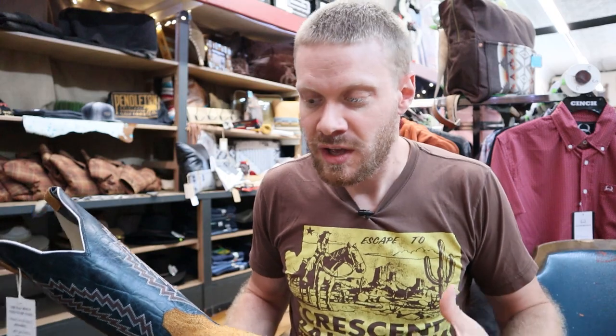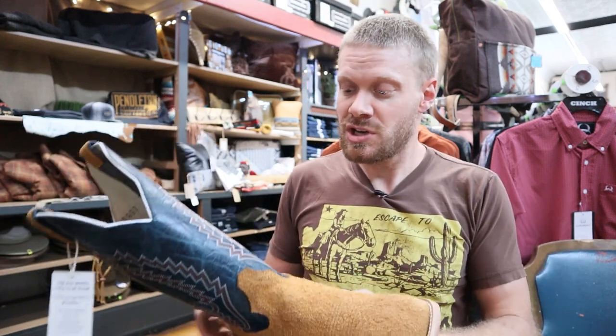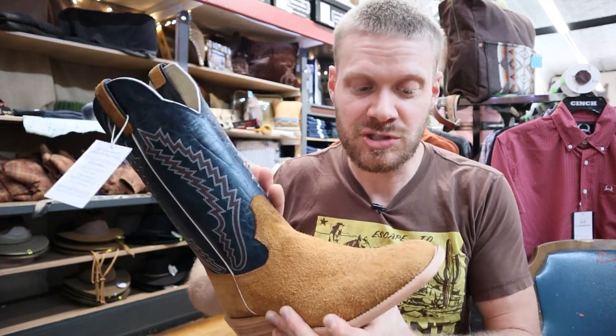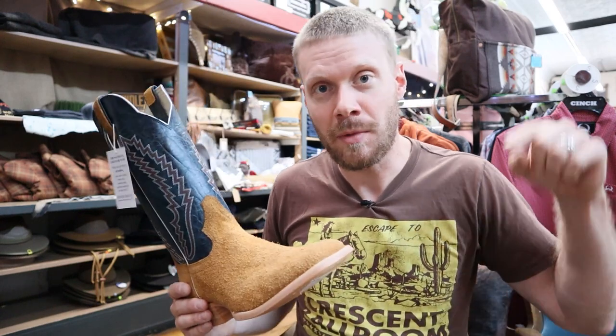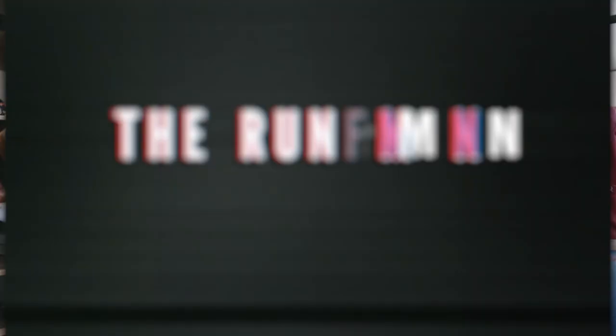Alright everybody, so this is another video from the Hondo Tour 2022 where we're going around a bunch of different stores through Missouri, Iowa, Nebraska, and South Dakota, and I'm taking a look at different boots at these beautiful stores. I love to look at these store-exclusive boots, and this just happens to be a Ranch Land exclusive — so you can only get this Hondo 2070 rough-out boot from Ranch Land. Let's dive into the details with the rundown.